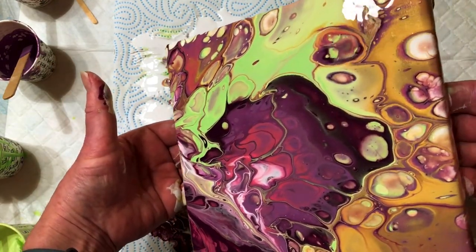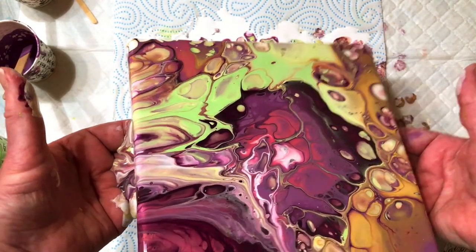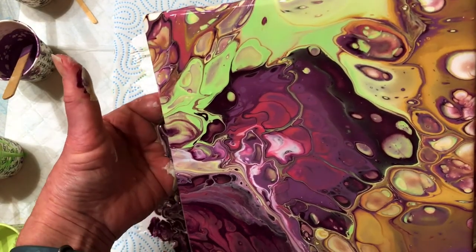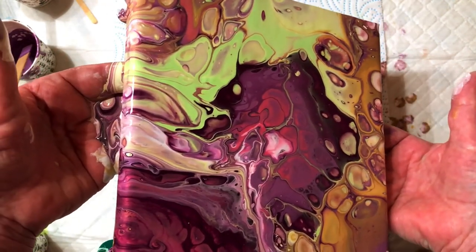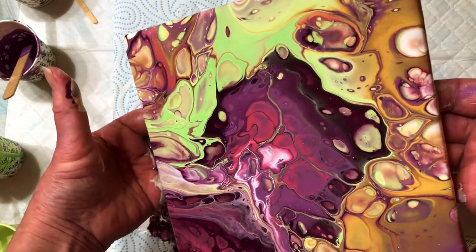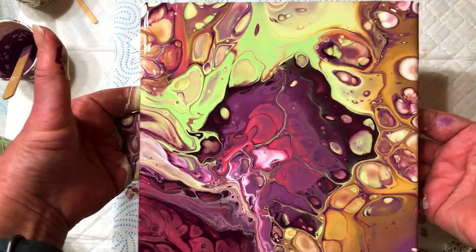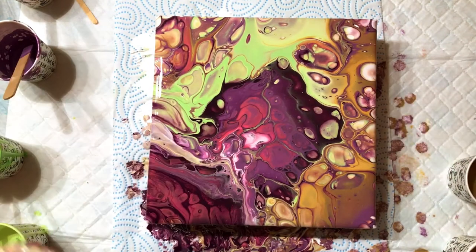I'll maybe try something a bit bigger soon and get a bit more confident. At the minute my family are all getting weird paintings for presents, whether they like them or not. I find it so relaxing and I can just lose myself in this and just be covered in paint from top to toe, and the walls and the dog and everything.